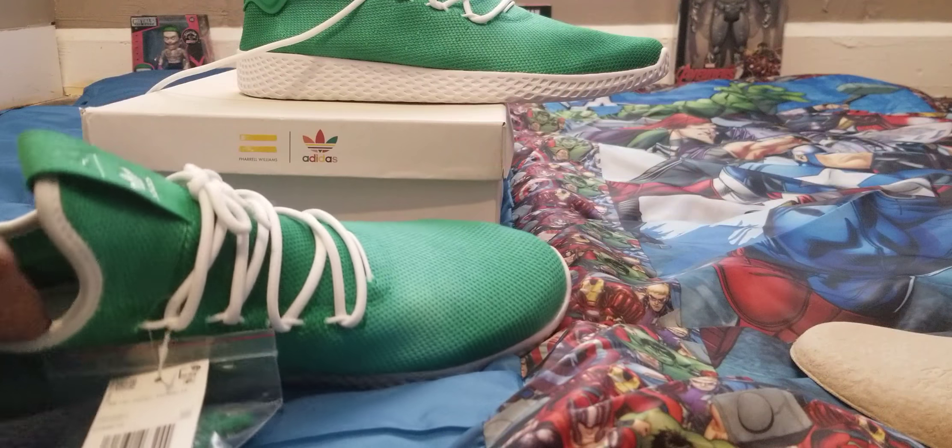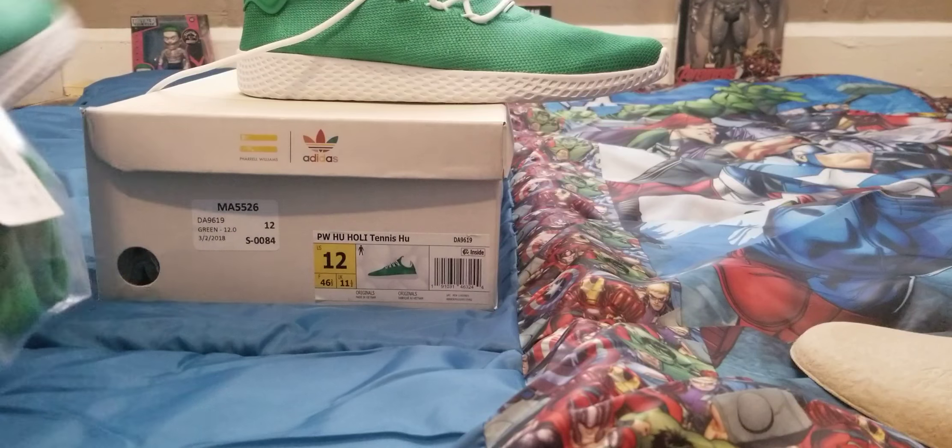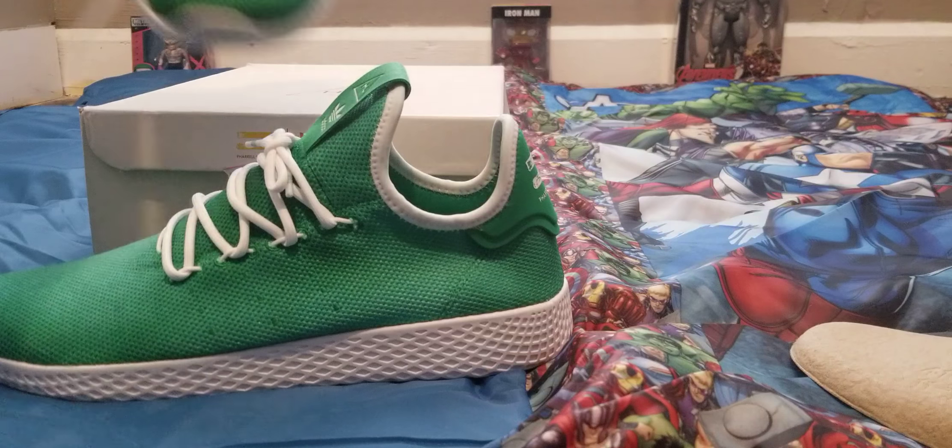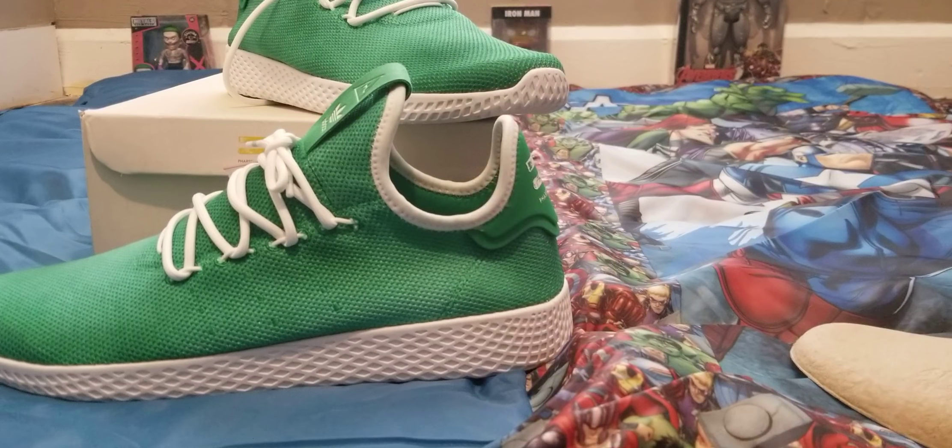With that suede and everything, I just have to give these a five out of five — they go down as one of the most comfortable shoes I've ever put on. Stay tuned because I'm about to do the review. Like this video, leave your comments, and share it on Instagram and YouTube. If you want to go back and watch the Stan Smith Adidas video, look in my shoe dope sneaker reviews collection. Hit the like button — it's free and it helps the channel. Stay tuned and subscribe.